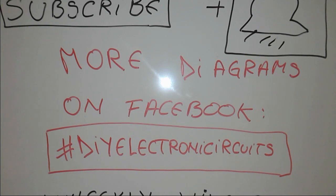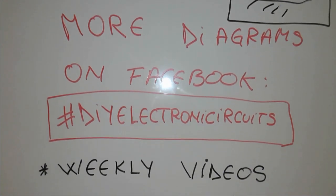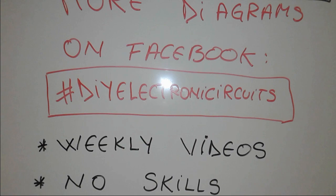Subscribe, subscribe, subscribe — click the bell. More diagrams on Facebook, DIY electronics, weekly videos, no-skills electronics.